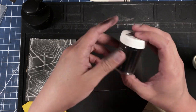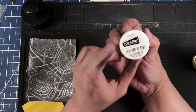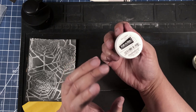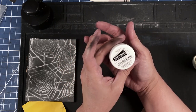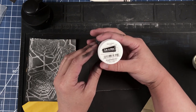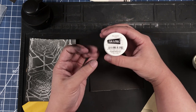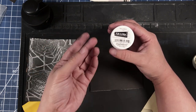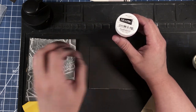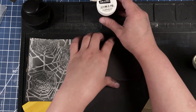Since they're spiders, we of course need some black cardstock for them. I'm also going to use some fun flock — this is plain old black. I've had this a long time; it's kind of like embossing powder to me. I don't use it that often, but I feel like a nice fuzzy spider just adds to the creep factor.